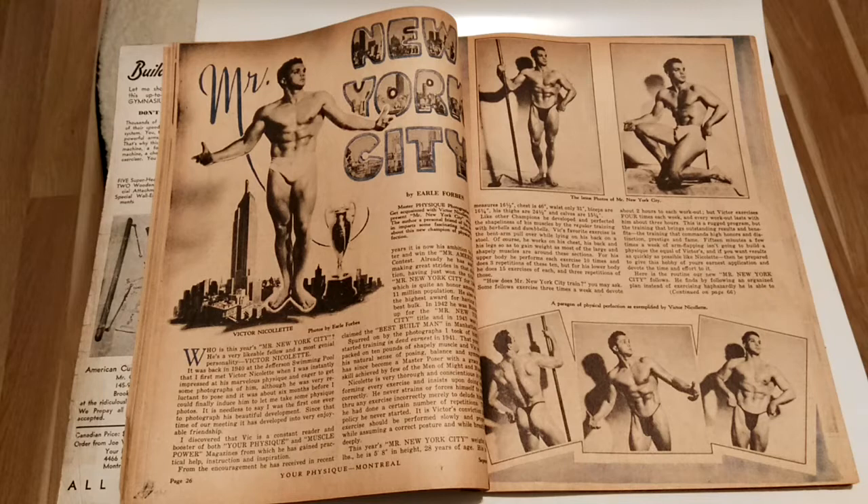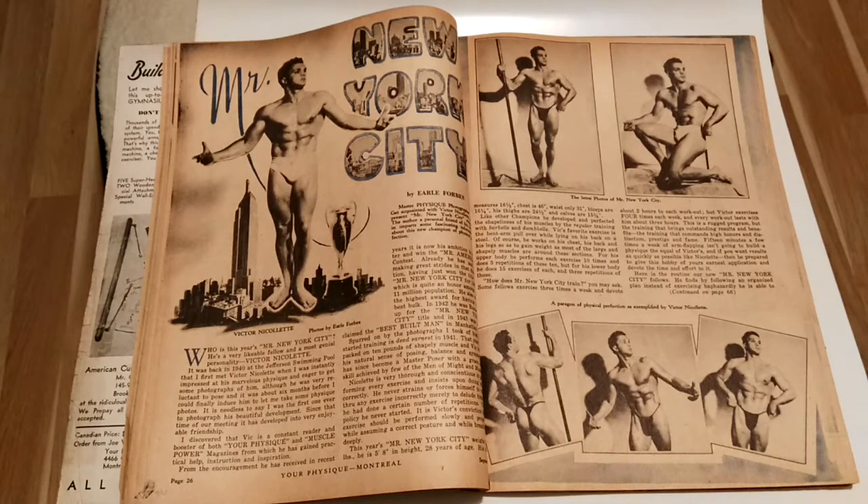What I like about this article is that he gives his routine, where he trains four times a week for three hours during each workout. It's very interesting to note this because now it's recommended that we all train 45 minutes to an hour, due to science showing that your hormones drop.